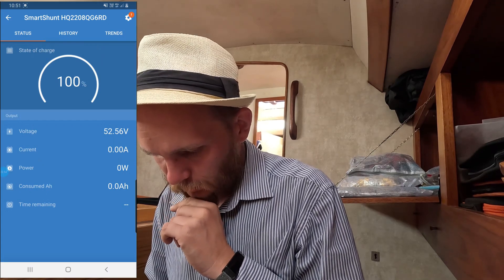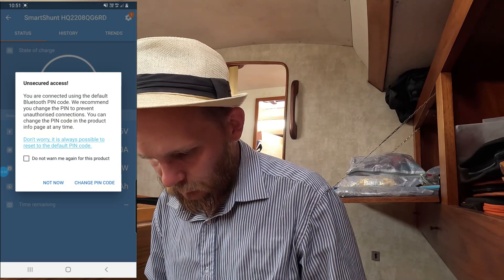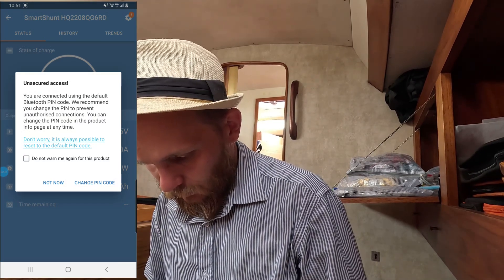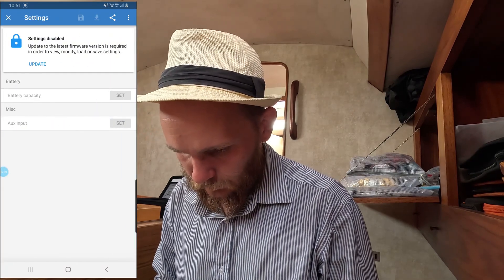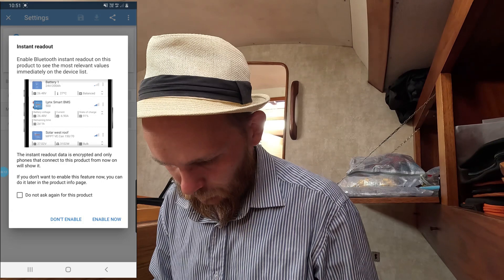There we go, we are connected. I will change the PIN later, not now. Let's have a look at what's here — battery settings.